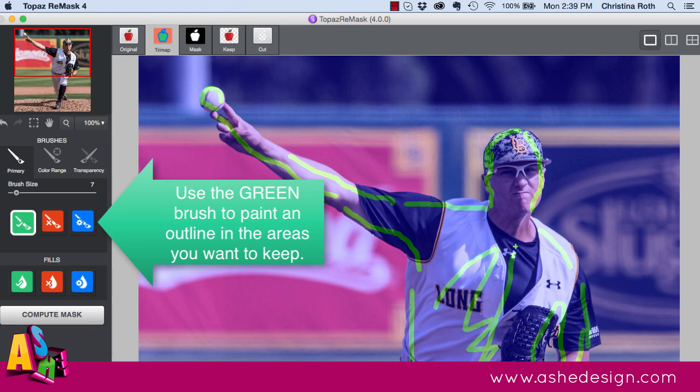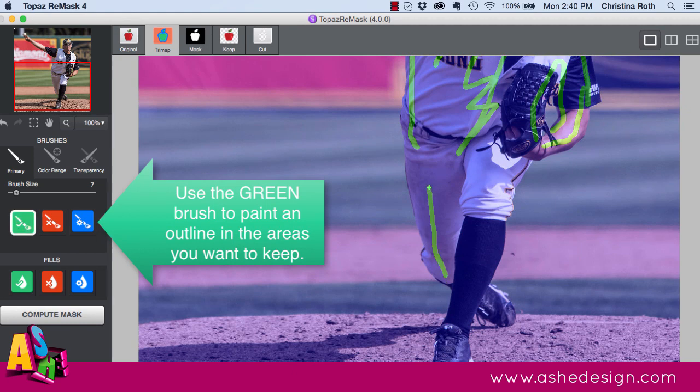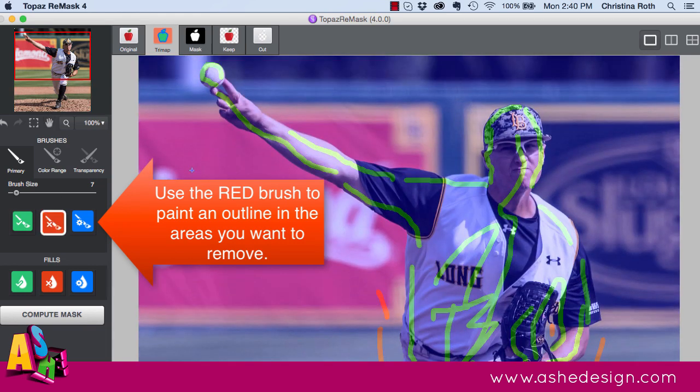After you've used the green brush for everything you want to keep, do the same process with the red brush — paint little lines around the areas that you want to get rid of. Once you've done all of that, hit the Compute Mask button and Topaz Remask will do all the work for you.